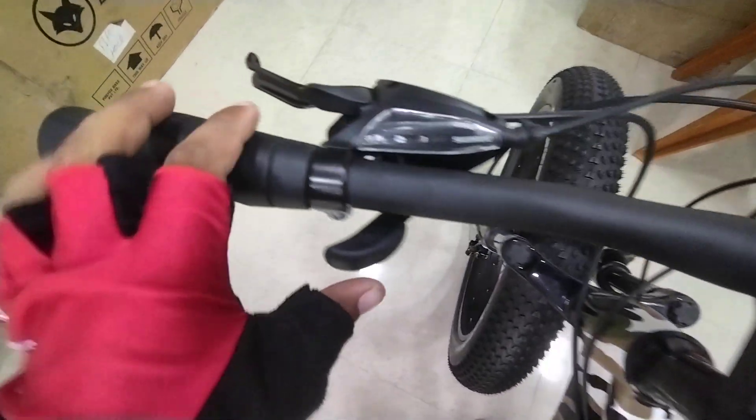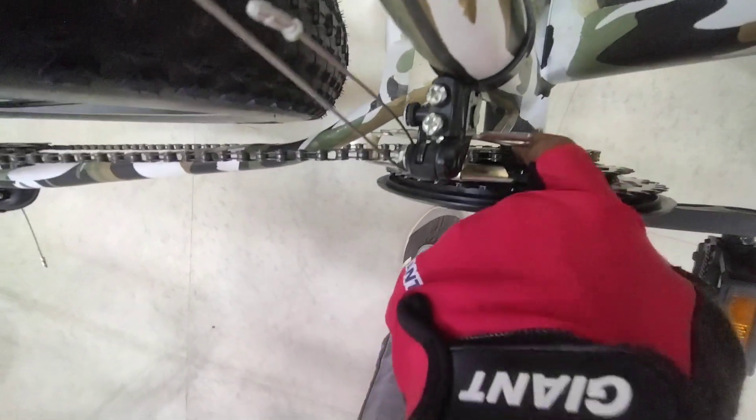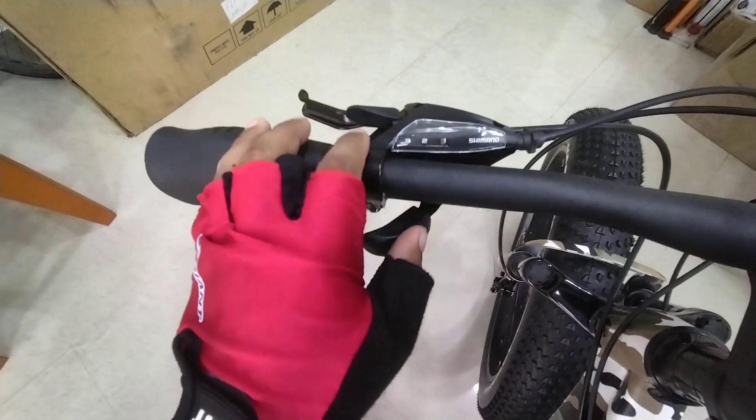And this is the left side, 3 speed. This is the front gear. This is 1, 2, and 3. And this is 1, 2, and 3.